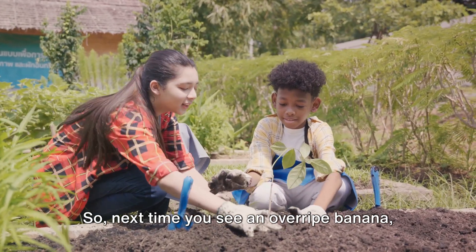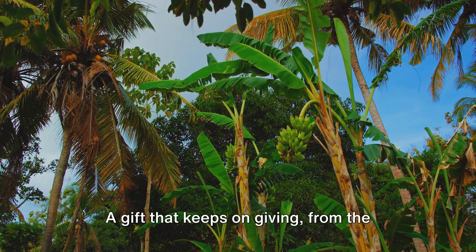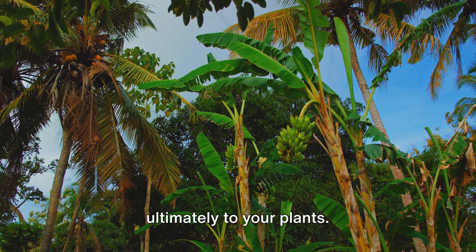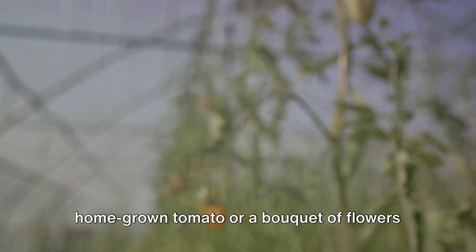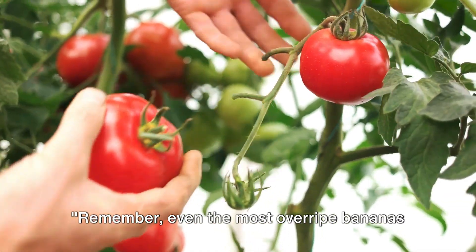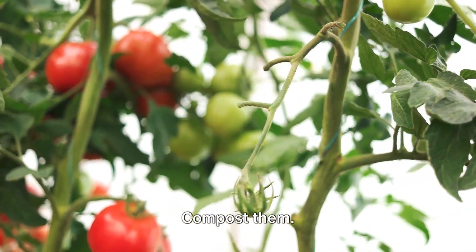So next time you see an overripe banana, don't think of it as waste — think of it as a gift to your garden. A gift that keeps on giving, from the kitchen to the compost pile and ultimately to your plants. And who knows, the next time you enjoy a homegrown tomato or a bouquet of flowers from your garden, you might just have an overripe banana to thank for it. Remember, even the most overripe bananas can give life to your garden, so don't throw them away — compost them.